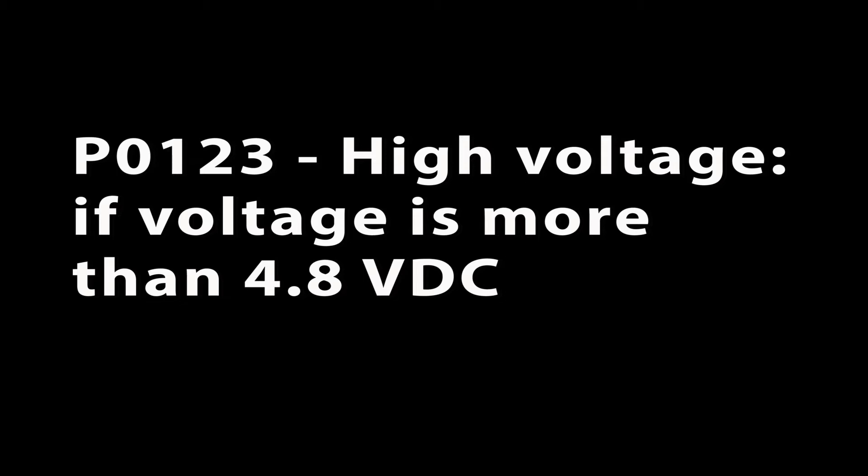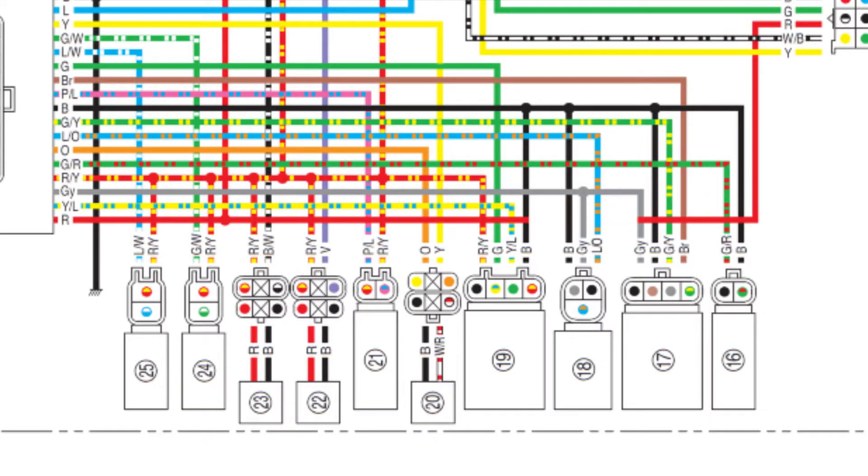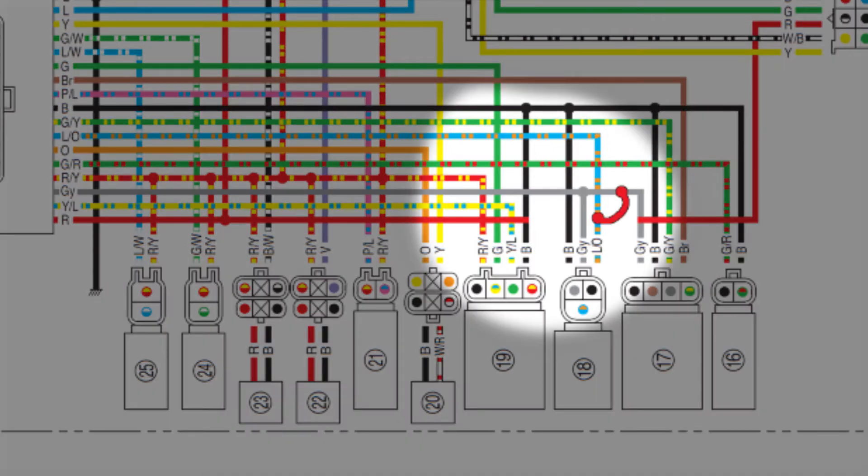If the signal voltage is over 4.8 volts, then the ECU will set P0123. Possible causes would be the signal wire shorted to either the 5 volt or 12 volt circuit inside the harness, or a TPS failure.